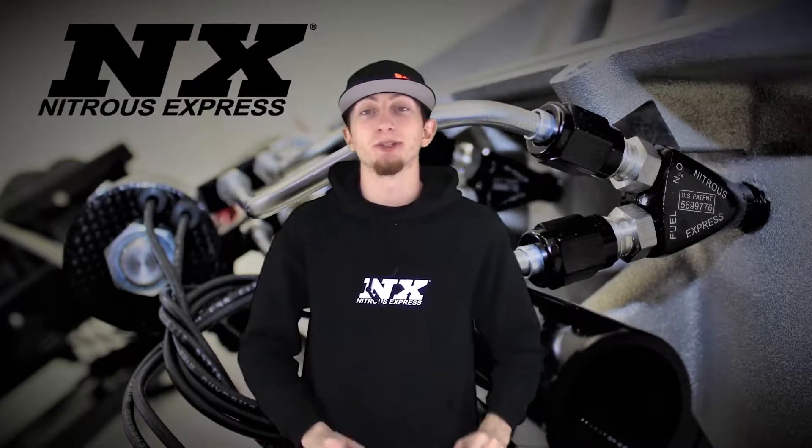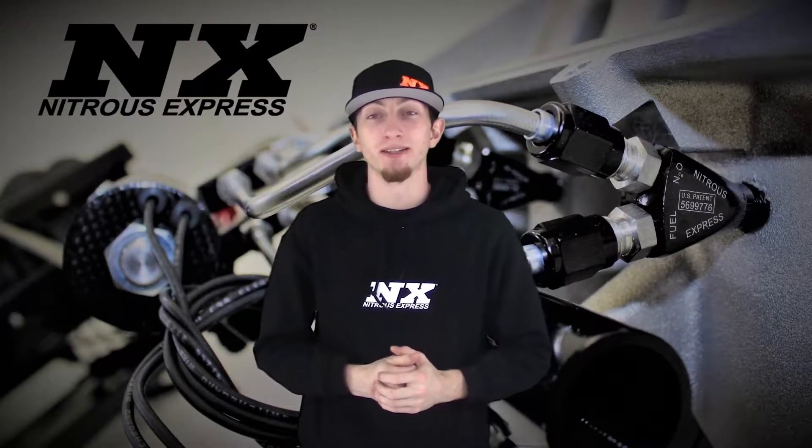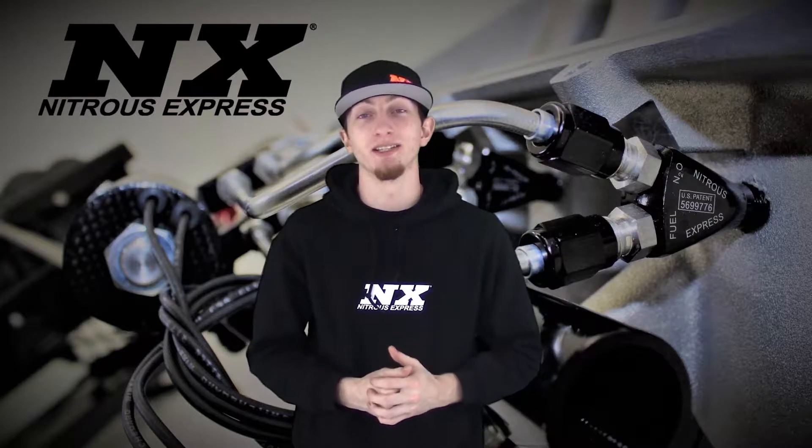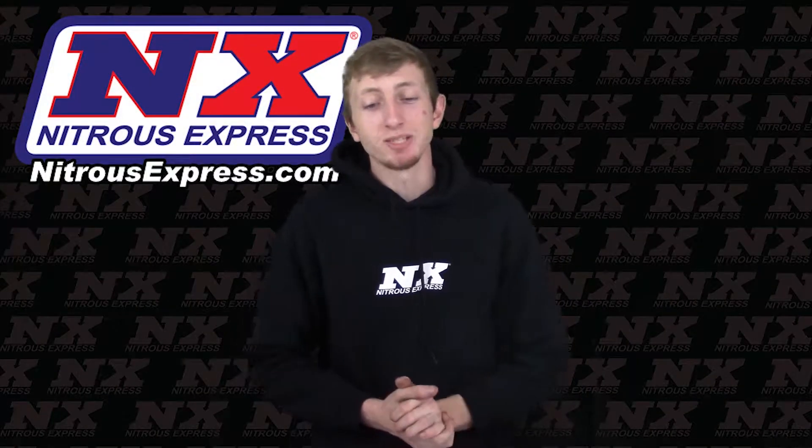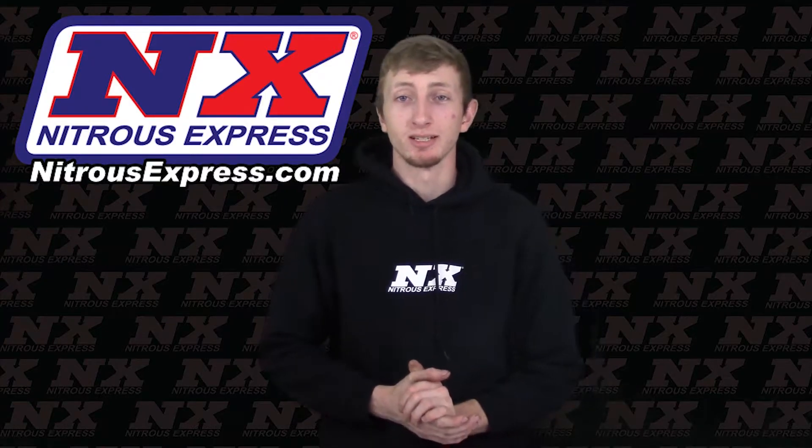Hi, my name is Blake and today we'll be checking out some great new products from Nitrous Express, the next generation in nitrous systems. Today we'll be checking out the Master FlowCheck Pro system from Nitrous Express.